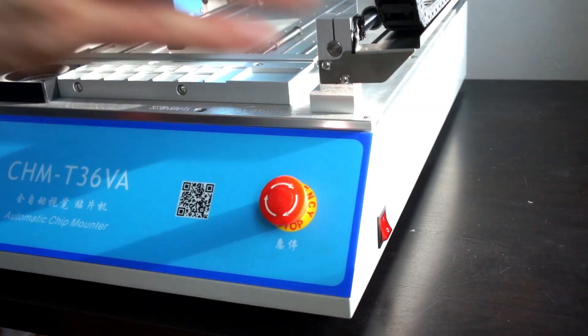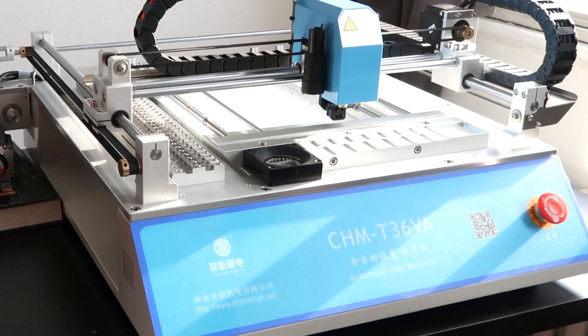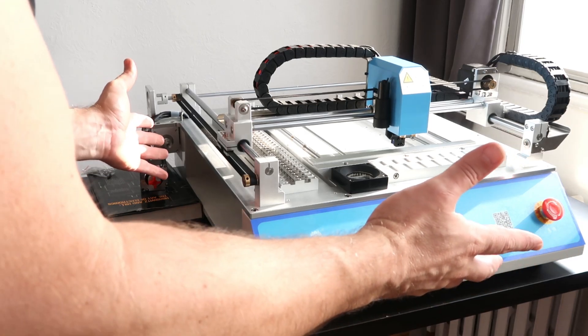First power up. Does it home? Does it do anything? Does nothing. Doesn't explode either.